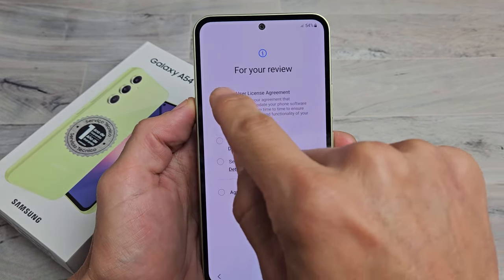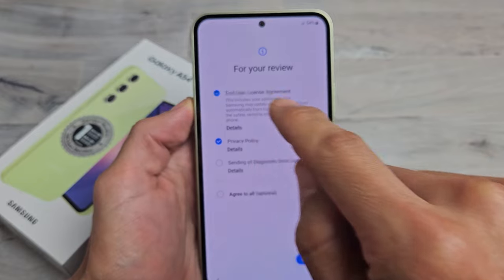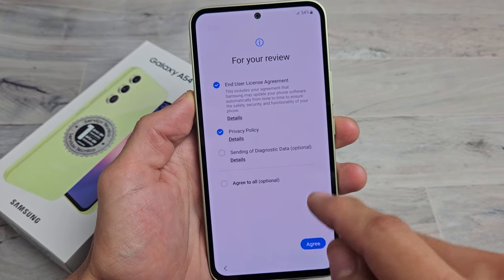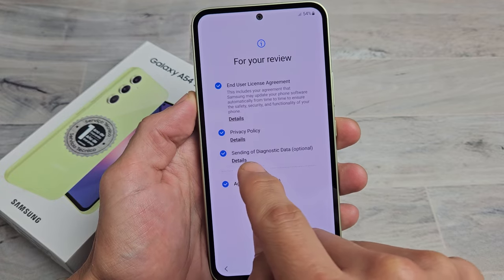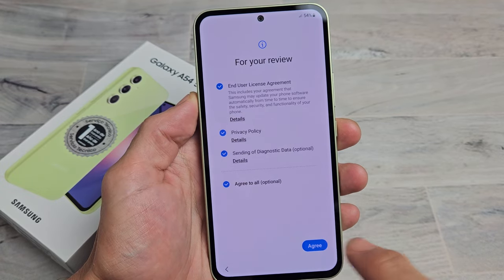For your review, you must tap both of these in order to proceed. You can look under Details on them. For myself, I'm fine with all of them. I can just Agree to All, and that last one is optional. I'm going to tap on Agree for myself.